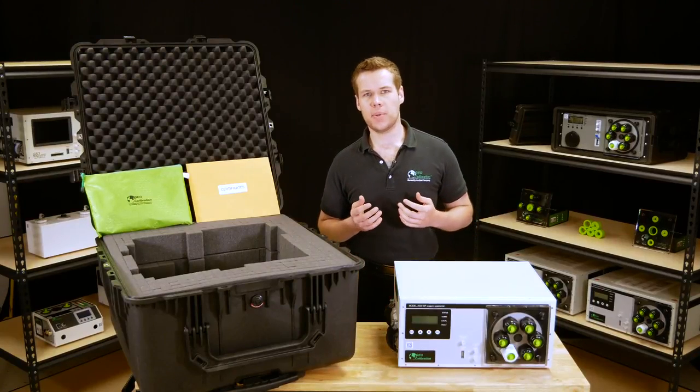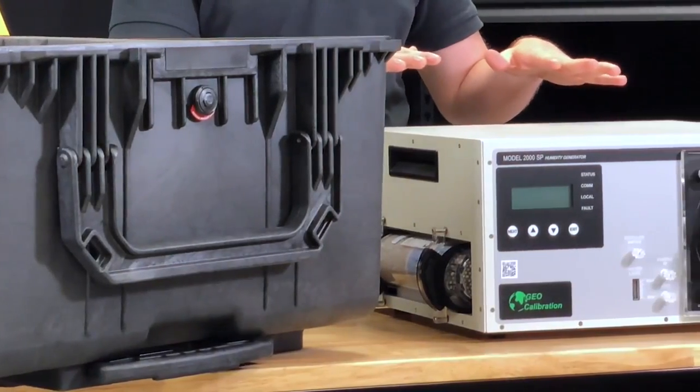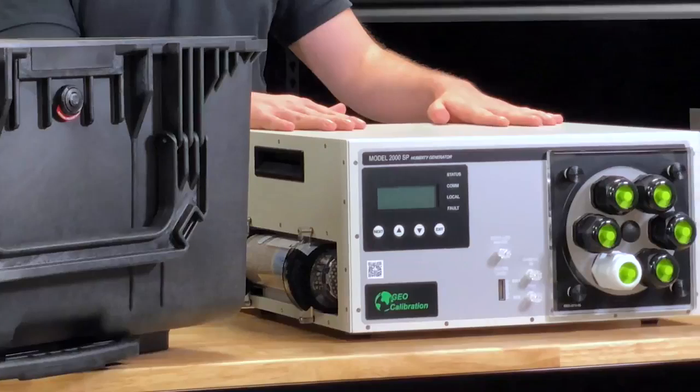Hi, this is Kyle with GeoCalibration, and today we are going to be going over a quick start tutorial for those of you who have recently purchased a Model 2000 SP humidity generator.